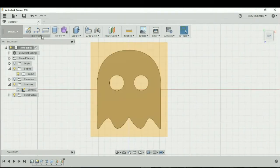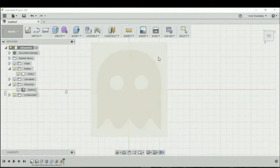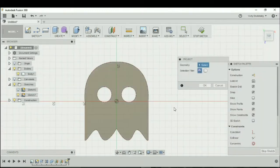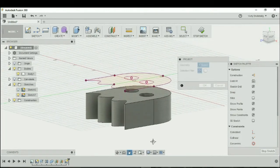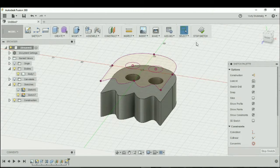Now let's go to Sketch and let's go to Project. We're going to click on the plane that we created and project our design. You'll see it turning kind of purplish. If you hit okay and rotate your view, you'll see that there's a silhouette of our original design onto the plane that we created.